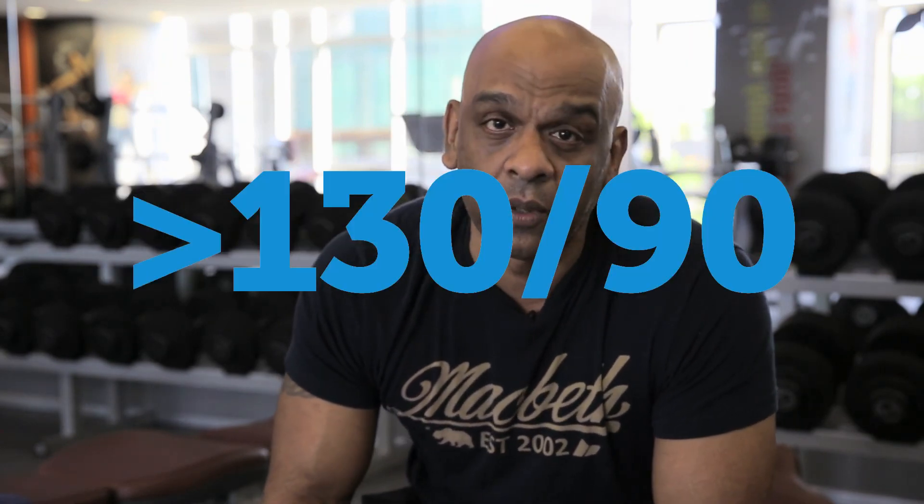What is it? It's when your pressure exceeds 130 over 90. Normal is 120 over 80 — you've got a baseline there. But what it does: it damages your kidney, some people lose their eyesight. There are so many complications that can lead to cardiovascular problems. You'll have a stroke, you'll have a heart attack.